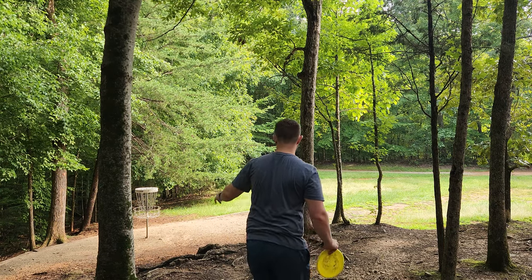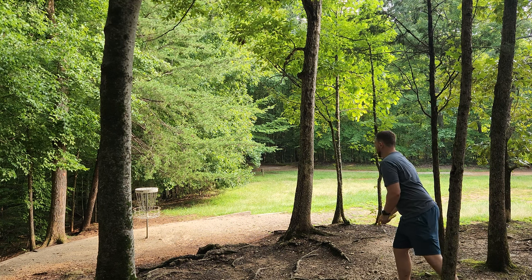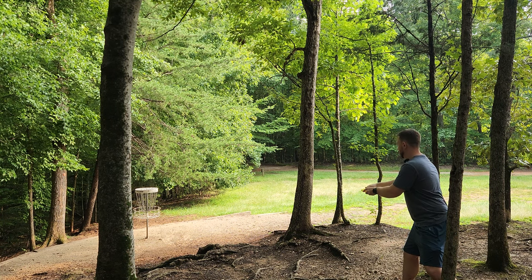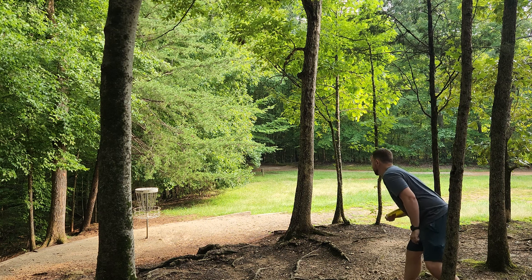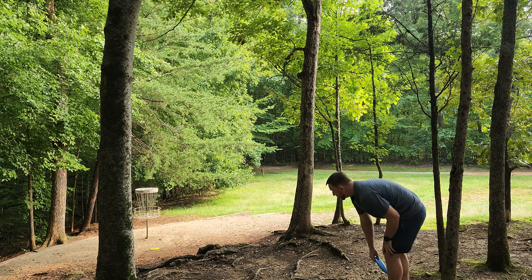My putter's all the way down in the creek. We're going to try and knock this putt down with the old Owl. I wouldn't advise putting with the Owl — it is so beefy. Man, the band really is going to be here all week, isn't it?